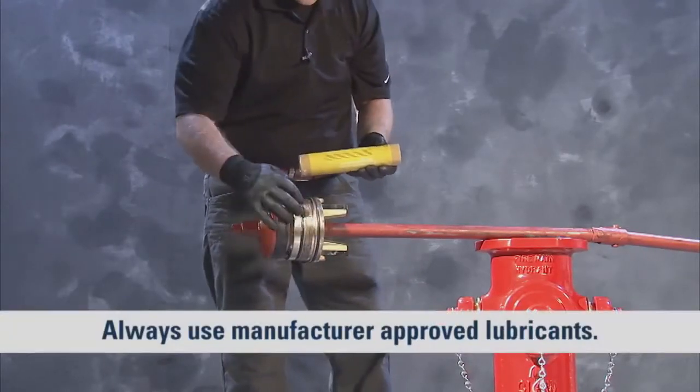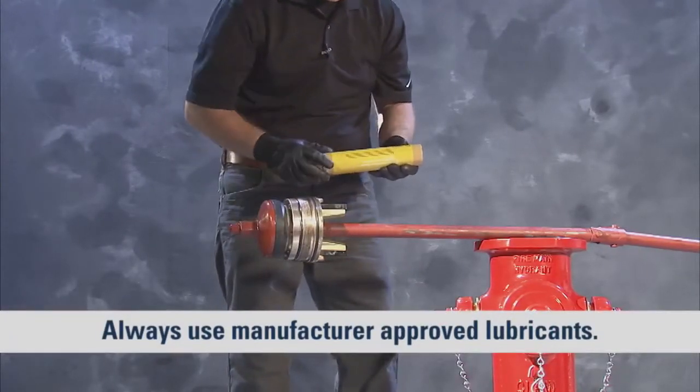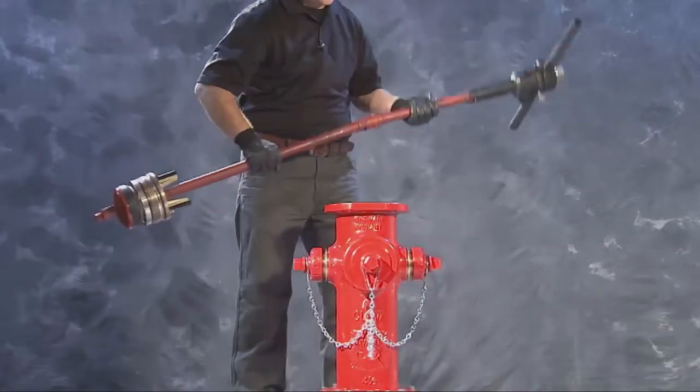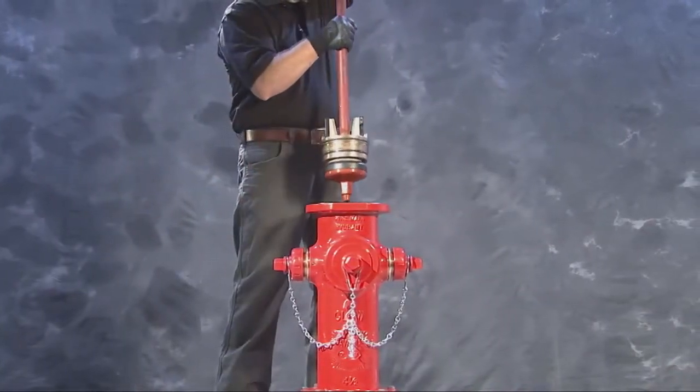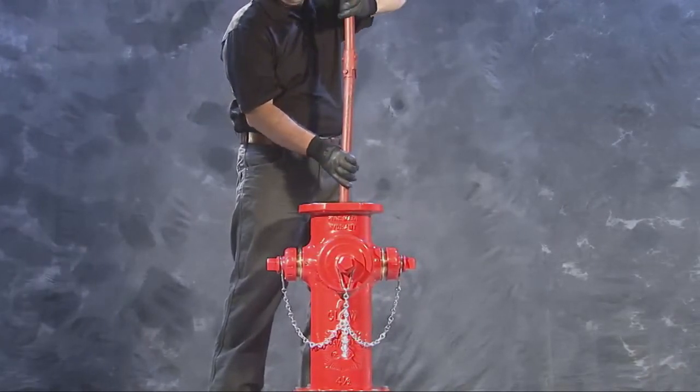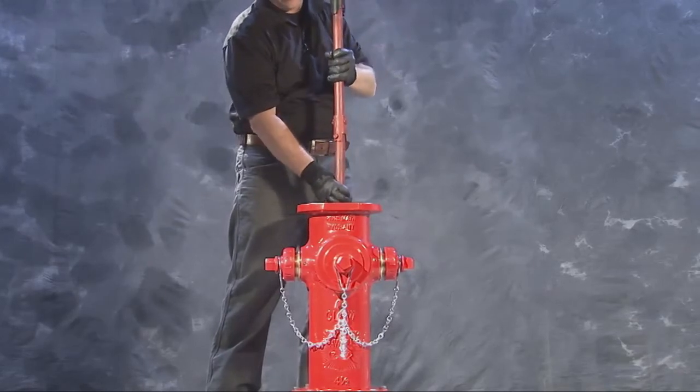Next, generously lubricate the O-rings and the drain valve facings of the upper valve plate. To reinstall the repaired lower section of the hydrant, gently pick up the valve stem and lower it into the nozzle section. Avoid rolling the O-rings as you install.